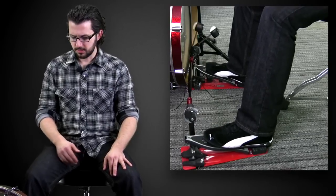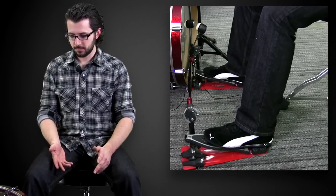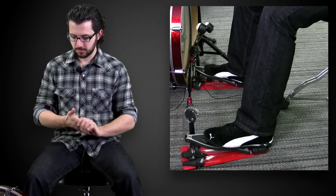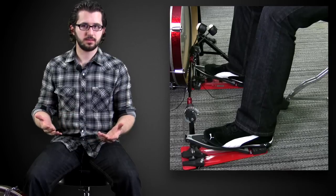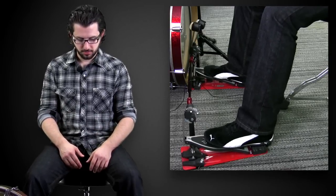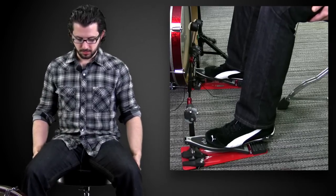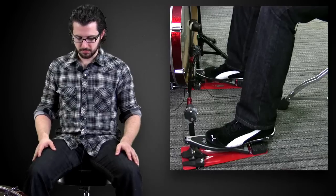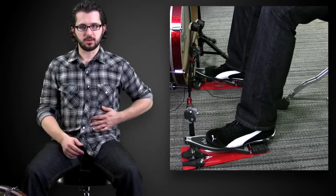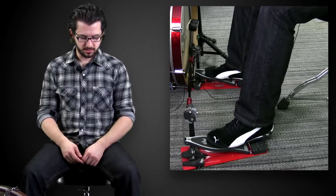Heel down has the history of being known as a technique used to play soft or quiet — feathering the bass drum. But I really don't find it to be good for anything other than that. That's why I recommend heel up. When you bring your heel off, you can immediately feel your weight shifts back to your seat. There is a little bit of a balancing act the first time you do it — you might engage your core a little bit and really feel your shoulders set back — but it'll be more comfortable down the road.